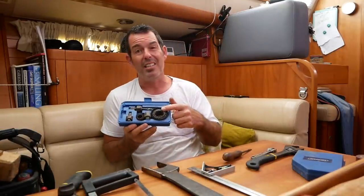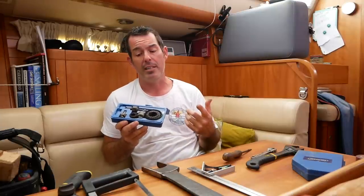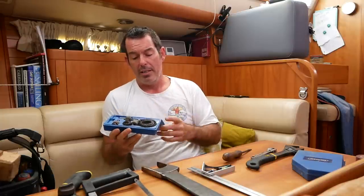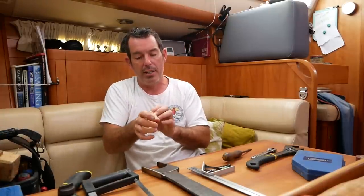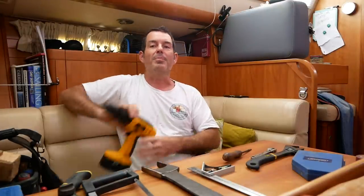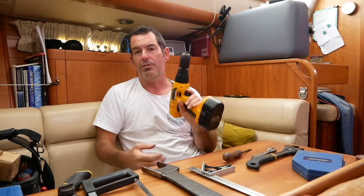This is a hole-cutting set — we use it a lot. I do a lot of maintenance and fit a lot of things on the boat, so it's a drill set I always use to cut holes. Most of these tools are about five years old — I've collected them across all the boats we've had. They're in good condition but filthy because they get used. Drills — we have a standard 12-volt electric drill that's been going for years.